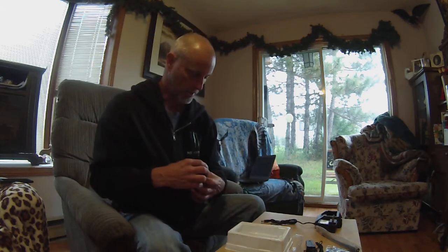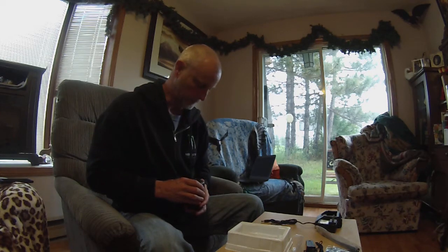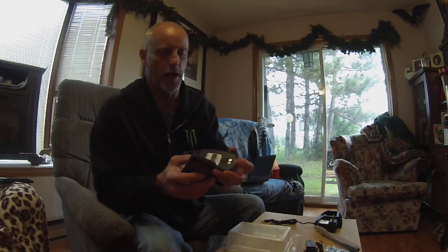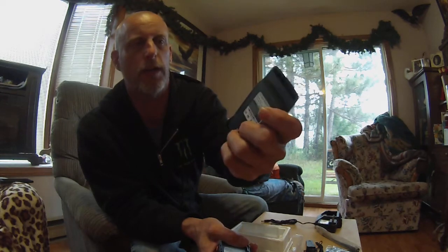Here's the battery compartment. Taking the battery out — it should slide out just like so. Very small battery, extremely slim line. This is the 7.4 volt, 1800 milliamp-hour battery.